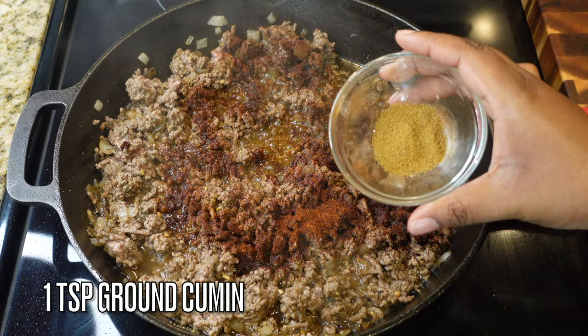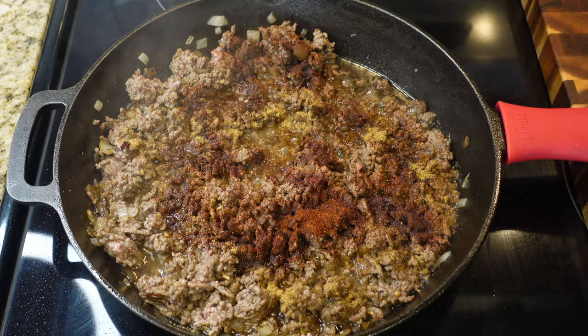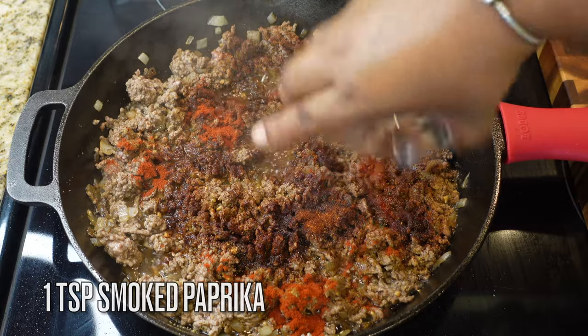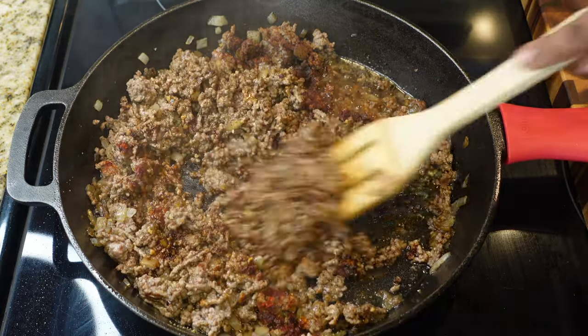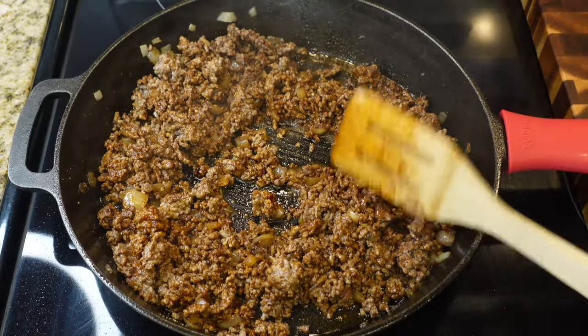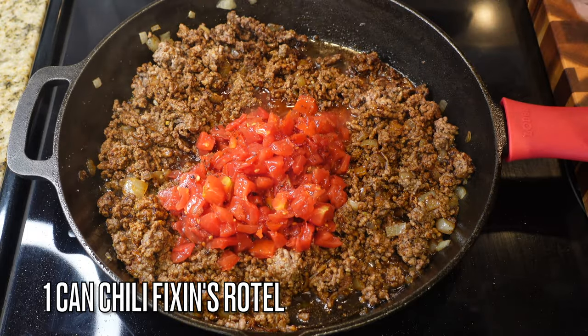I'm not draining the beef this time. Go in with one tablespoon of chili powder, one teaspoon of ground cumin, and one teaspoon of smoked paprika — that's the one with the flavor. Give that a quick mix; it will turn the beef a little darker and make it all nice and pretty.